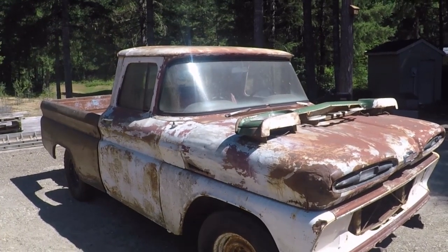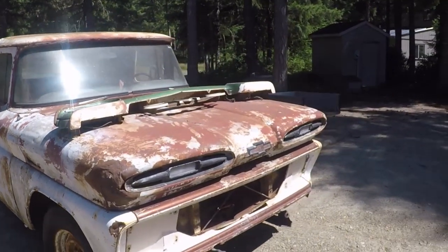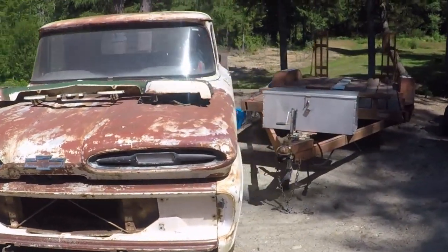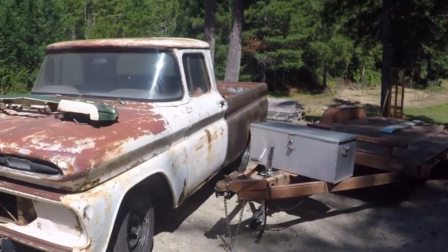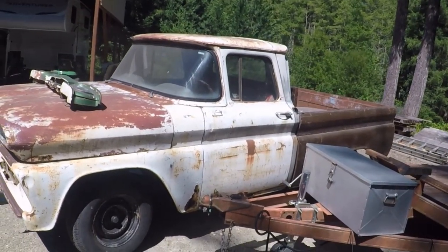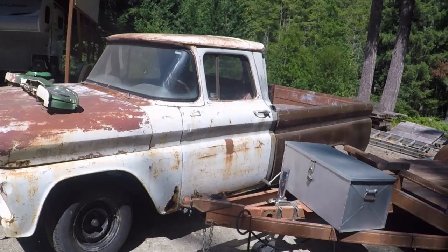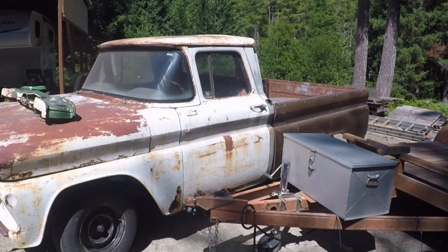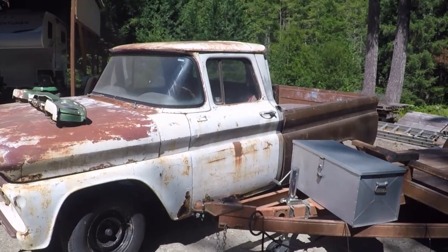The old Apache is going to be clean, pretty, and fast as shit — you don't see a lot of them out at the racetrack. It's likely going to get a twin turbo LS, maybe get something up around 800 to a thousand horsepower.